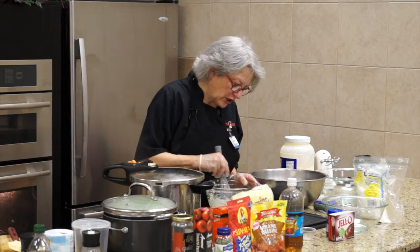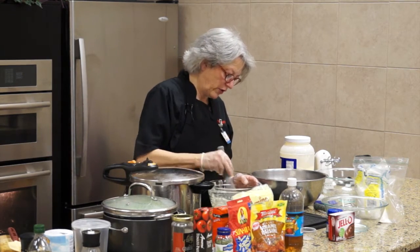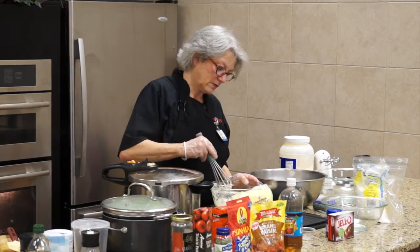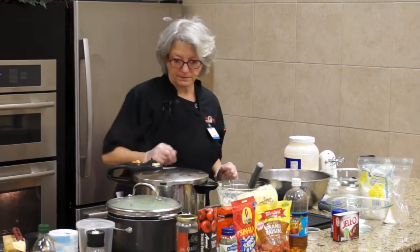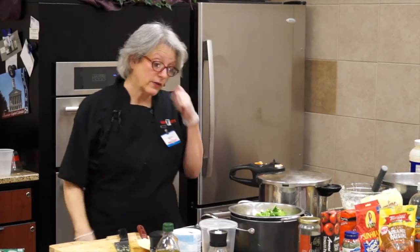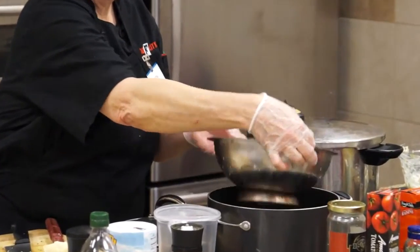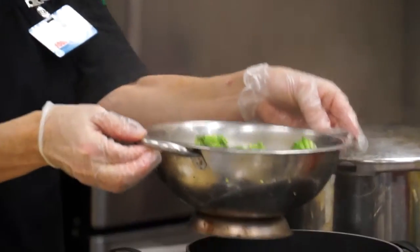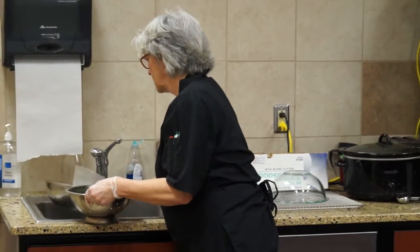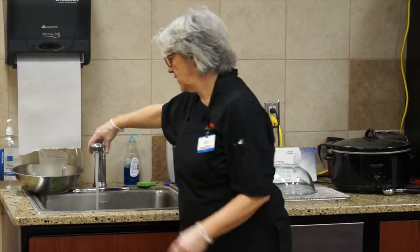Stirring this up - the demerara sugar in this recipe just adds a little more crunch because it doesn't break down. Look how pretty and bright green that broccoli is - it's really nice. I'm going to take it off now and run cold water over it to shock it and stop it from cooking.